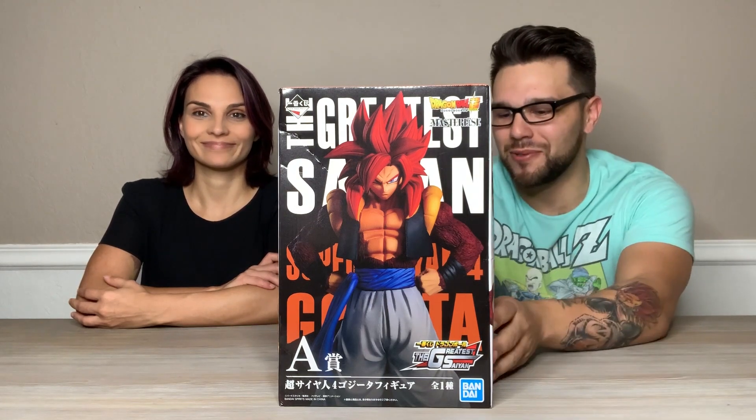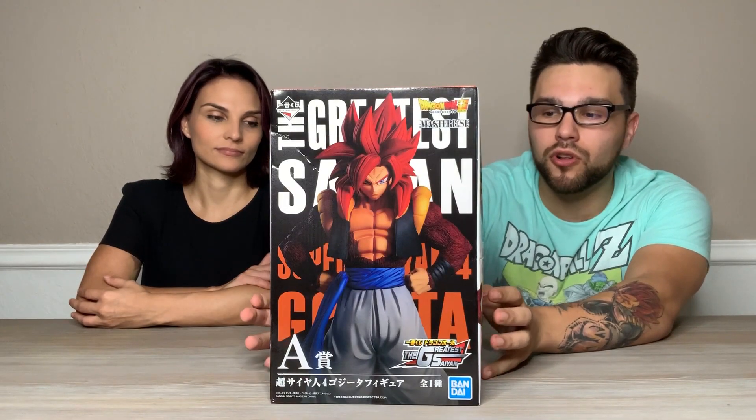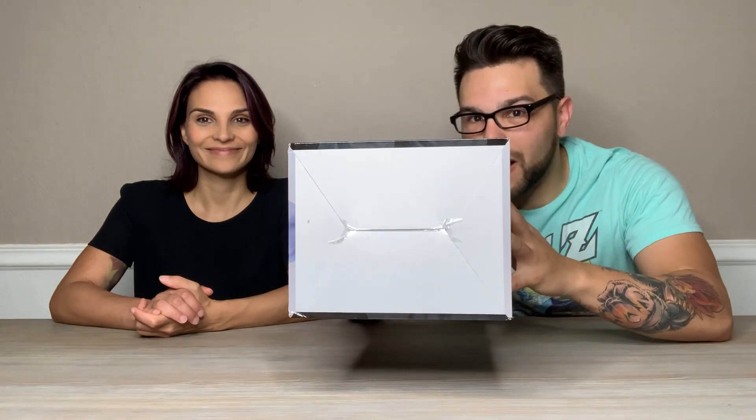It's my latest Ichiban Kuji. I think we've already unboxed Super Saiyan 4 Goku and the Golden Oozaru from this series. We are just missing Gogeta and Vegeta. Vegeta's stuck in the mail — I'm recording this at the end of the year, so it's taking its time to get here from Japan. But let's take a quick look at the box. Here's the front, one side, the back, the other side, the bottom, and the top. Right down there in the corner is the Toei Animation sticker, which means it's not a bootleg.